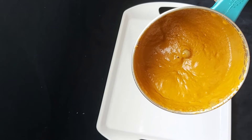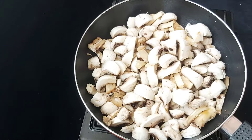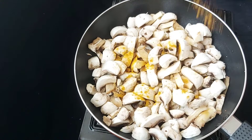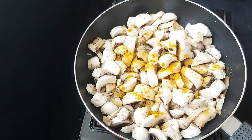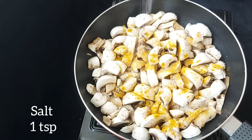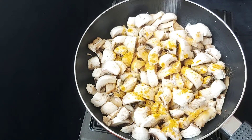Now make this masala. I will add it to the pan. I will add 50g of the masala. Add 1 teaspoon of salt.